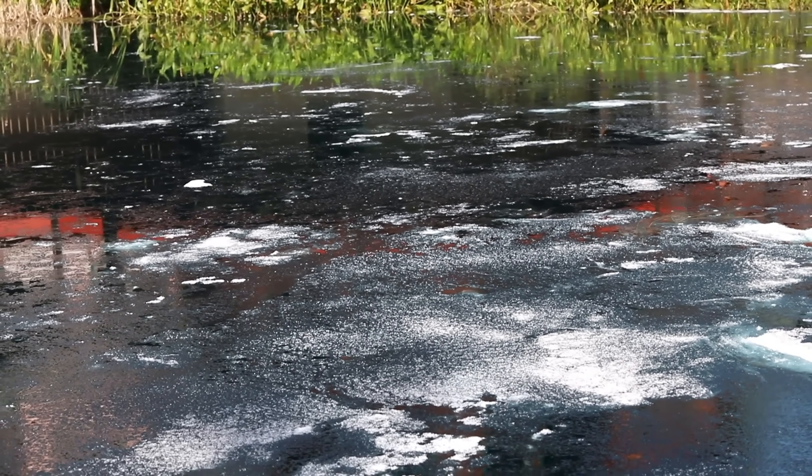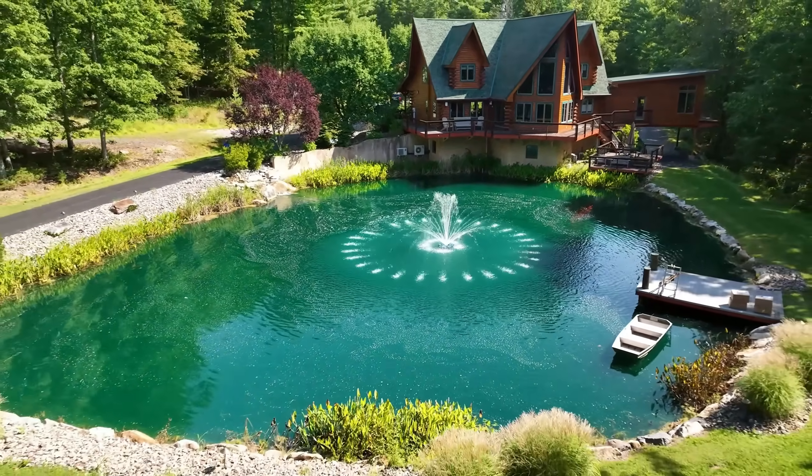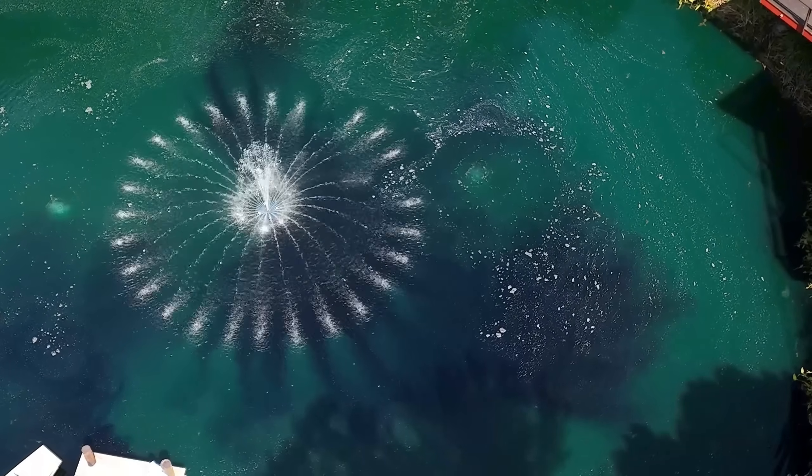The next thing that happens is this material starts to attract positively charged clay particles, resulting in a beautiful pond or lake that stays topped off all season long. Check out Soil Flock at naturalwaterscapes.com.